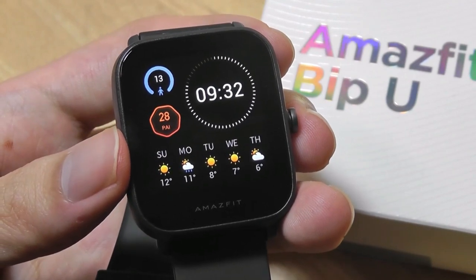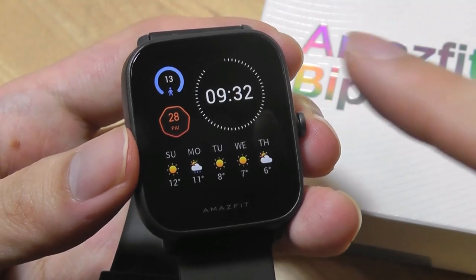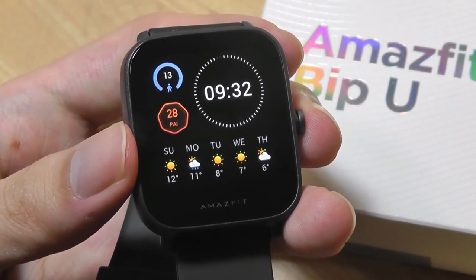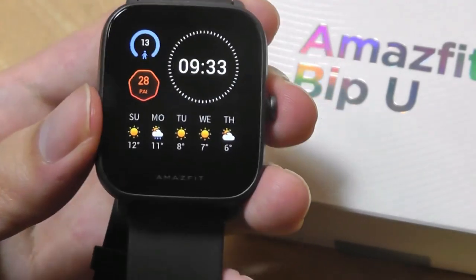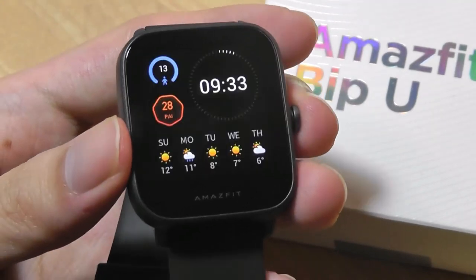The watch will typically last around nine days on a full charge, which is far better than the Apple Watch and many Android Wear watches that you have to regularly recharge every night or two. However, that is shy of the original BIP's incredible 30-day battery life. With that being said, I still didn't find this too big of an issue since the charging dock using that magnet system is really convenient.